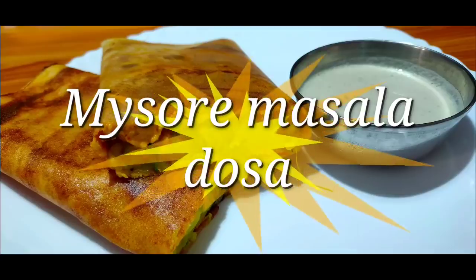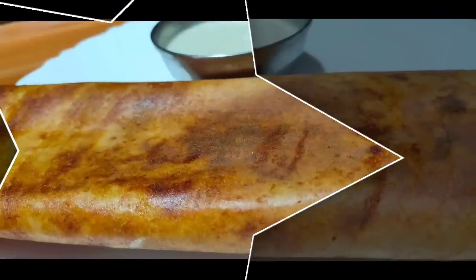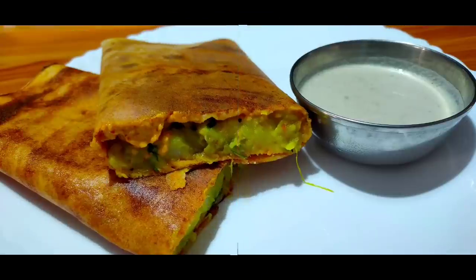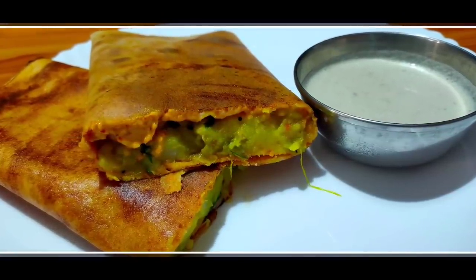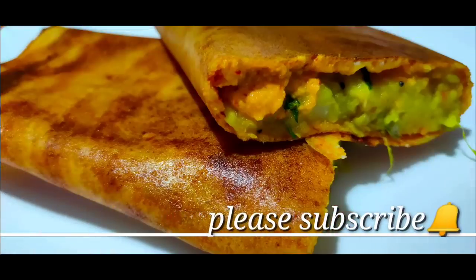I am going to share my Mysore Masala Dosa recipe on my channel. I am going to try this dish like they make it in hotels. If you have any interesting recipes, please subscribe to the channel and press the bell icon.